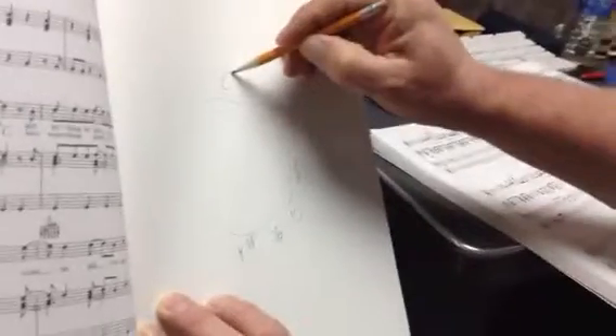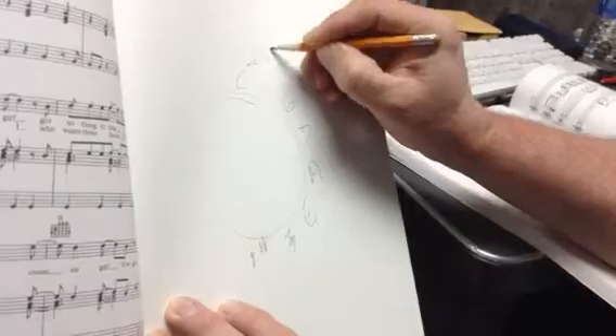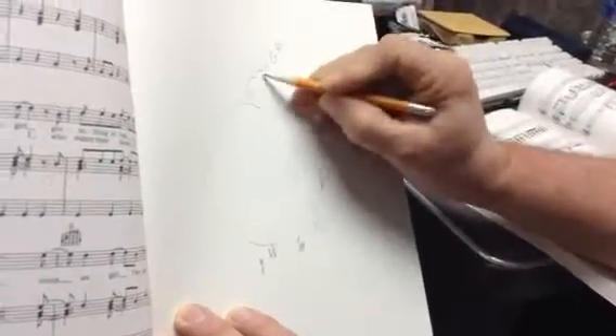When you go from the C major pentatonic, which is C, D, E, G, and A — C, D, E, G, A.